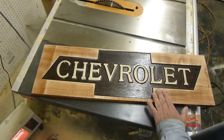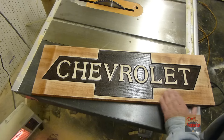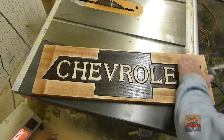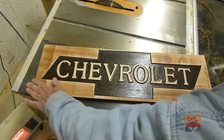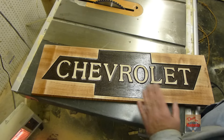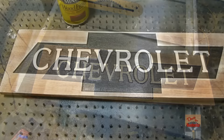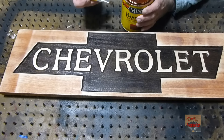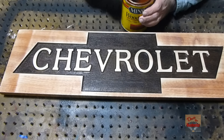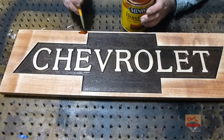Okay, I sanded it down and blew it off real good. I won't have to restain these areas. I think the sign is going to be awesome — I'm not a Chevrolet guy, but I think it's still going to be awesome. Let's put some more stain on here. I'm putting the same thing, the gunstock. Got a small little brush here and I'm just going to try to stain what I need.